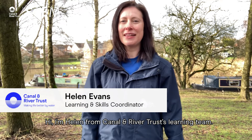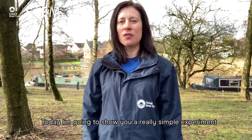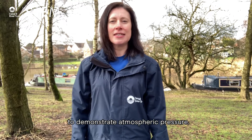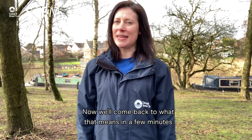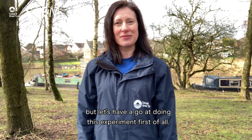Hi, I'm Helen from Canal & River Trust's Learning Team. Today I'm going to show you a really simple experiment that you can do at home to demonstrate atmospheric pressure. Now we'll come back to what that means in a few minutes, but let's have a go at doing this experiment first of all.